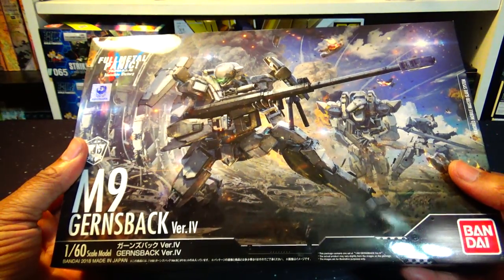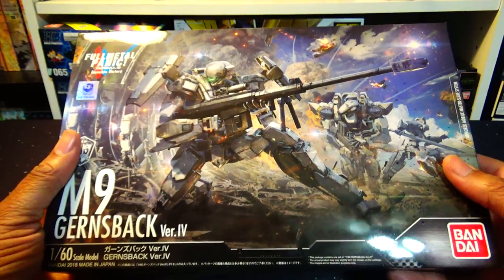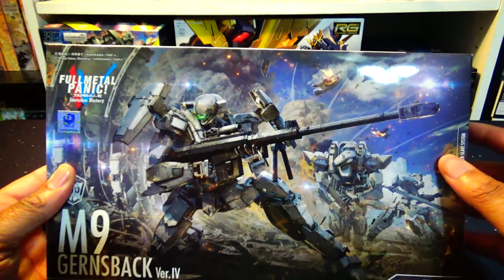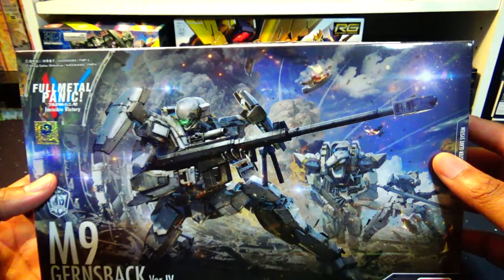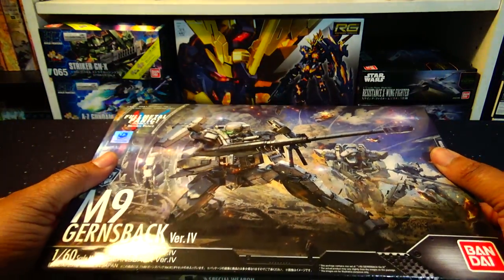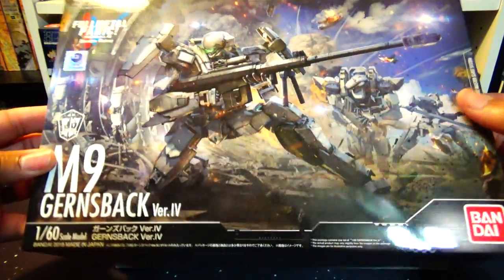This particular model, which comes with a sniper rifle modeled almost after the style of anti-tank sniper rifles, is piloted by our good old friend Kurtz Weber. So let's go ahead and pop this open.